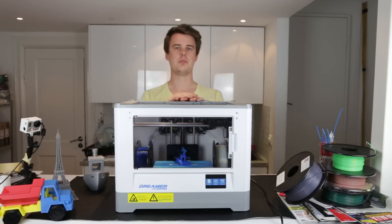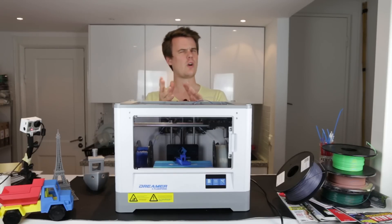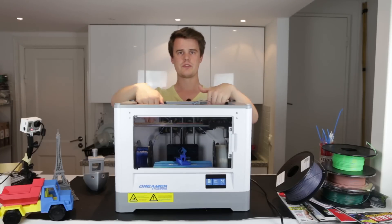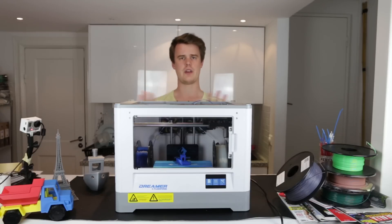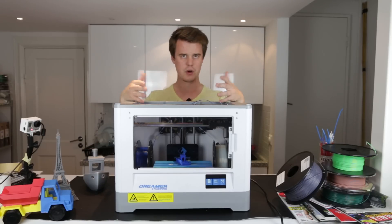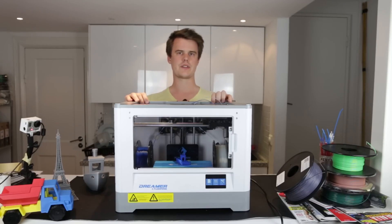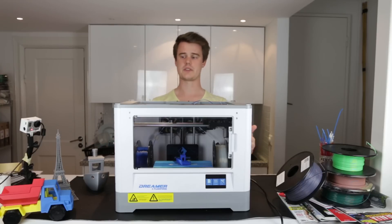You also have a heated build plate measuring 230 by 150 by 140 millimeters, so it's almost 5 liters of print volume. There are integrated spool holders to maximize volume — you don't need spools on the back. However, this means you're limited to the 0.6 kilogram spools provided. In the box you get one ABS and one PLA in various colors, but if you use one kilogram or larger spools, you can feed material through the side hatches instead.